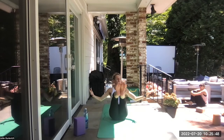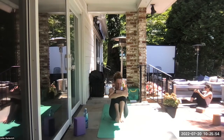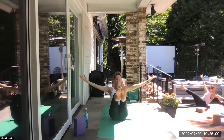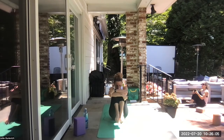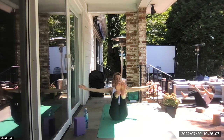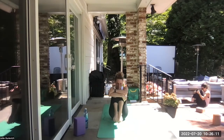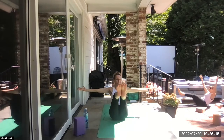Open up to navasana — boat pose. Hug in, don't let your feet touch, round in. Just like this a few more times. Open it up into your version of navasana — pretty or ugly, doesn't matter. Hug in, don't let your feet touch, squeeze. Open up — boat, navasana. One more — hug in, squeeze tight, don't let the feet touch if you can. Open up — boat, navasana.